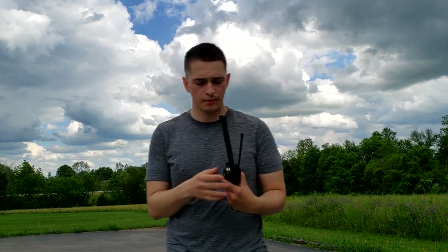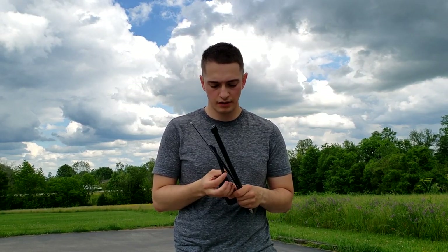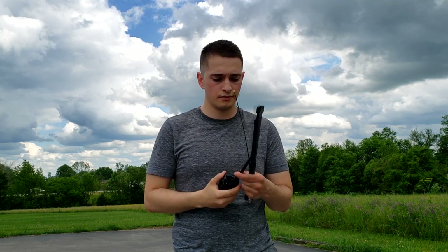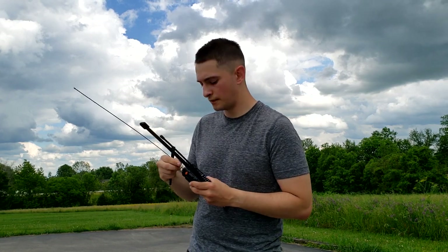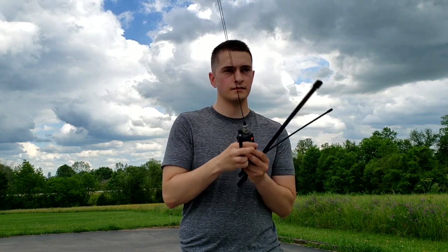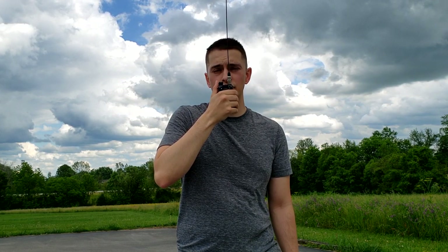We've made a pretty big leap here - hopefully there'll still be some reception - but we're actually at 2.5 miles at this point. I'm going to get these antennas on and try them out. Starting with the rubber duck antenna: This is Kilo November 4 Mike Kilo Bravo testing the rubber duck antenna at 2.5 miles. Moving on to the signal stick: This is Kilo November 4 Mike Kilo Bravo testing the signal stick at 2.5 miles.